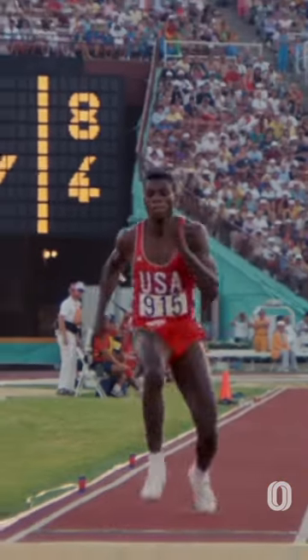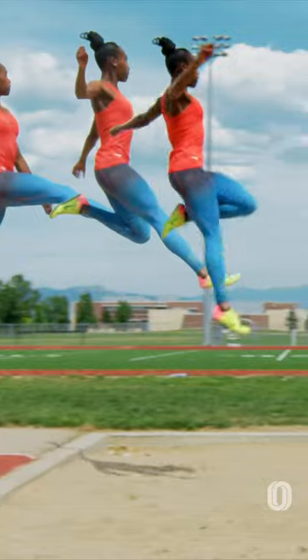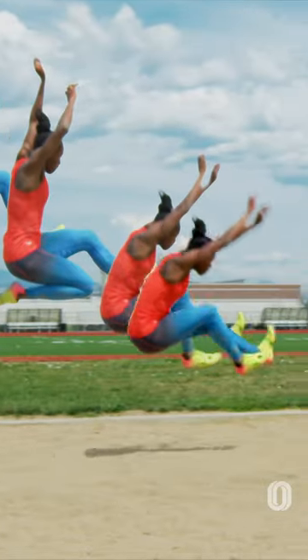But if you get the foot directly underneath you, then all the air mechanics you're working on are just to counter everything that you did here. Basically, you're going to counter over-rotation in the air. When that foot's underneath you, with a lot of speed, everything's going to want to go forward — you're going to want to fall on your face and eat sand. So you have to have something to counter that, and that's where the air mechanics in the long jump come in.